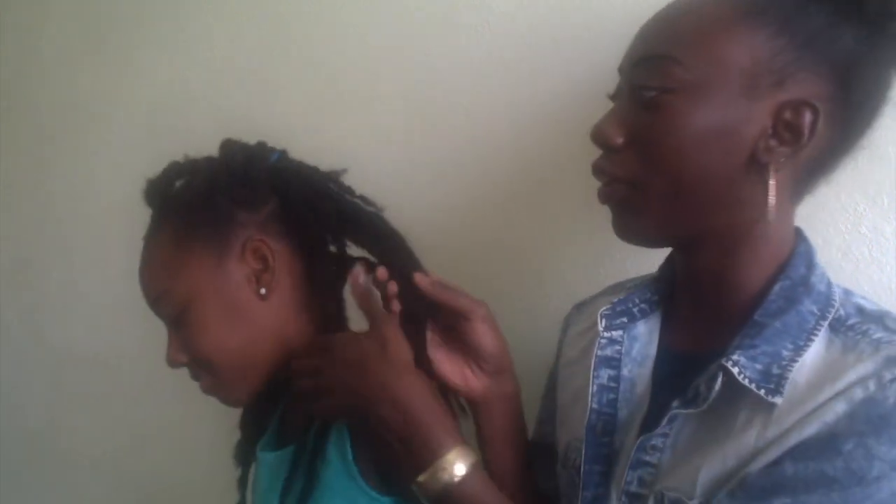Hey guys, I like curls hair and welcome back to my channel. If you're new, welcome to my channel. I have Kiara, my niece, here. This is going to be a tutorial of how I got her hair like this. She says it's just okay — I'm working with these ungrateful children — but anyways, yeah.